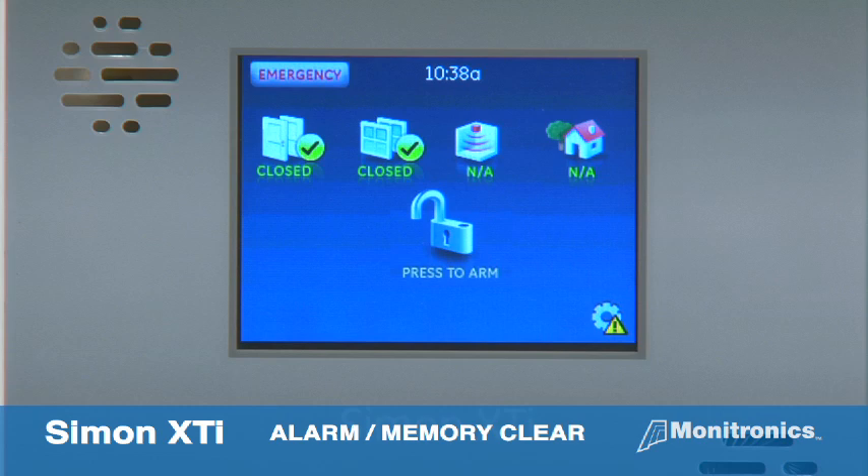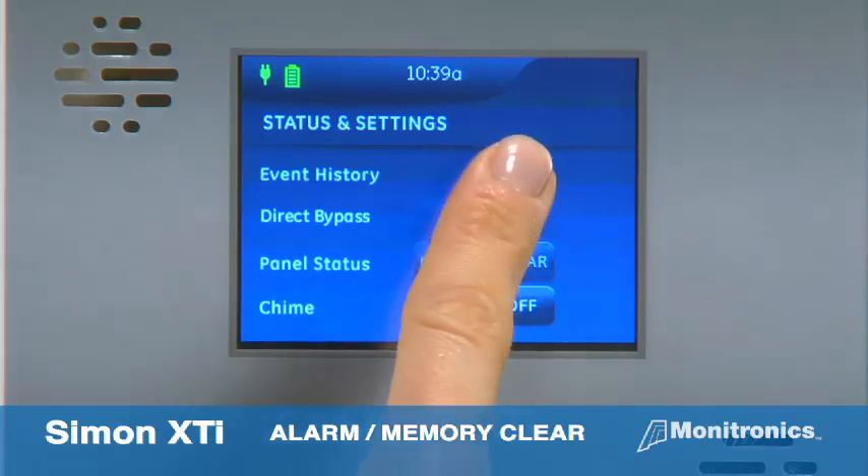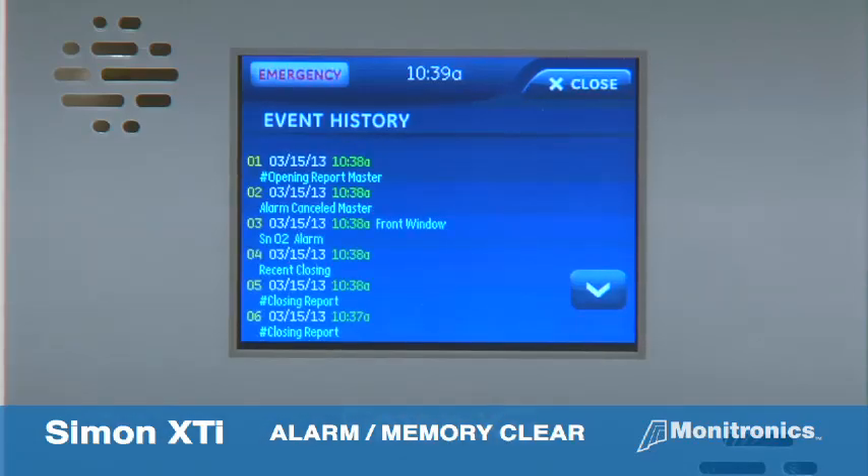If an alarm has occurred, your panel keeps a history of the most recent 40 events. If you want to view the events, press the gear icon, then press show next to event history. The most recent event will be displayed at the top.